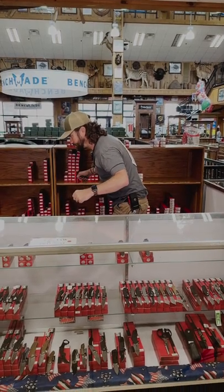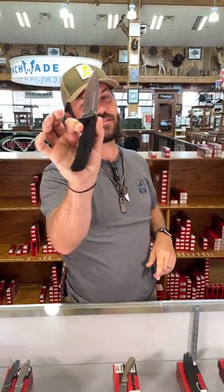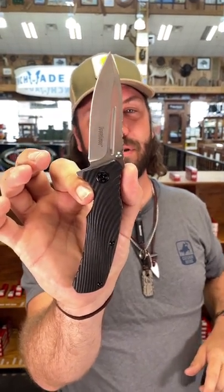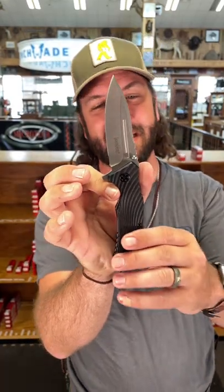We're back at the daily grind on a two-on-two break. Folks, we have got a great beater EDC for you today from Kershaw — this is the Huddle, coming in with 8Cr13MoV blade steel, under five ounces for a great full-size EDC. This one's coming in at $24.99 — you can't beat that. It's got ambi thumb studs and the flipper right there, SpeedSafe assisted opening.